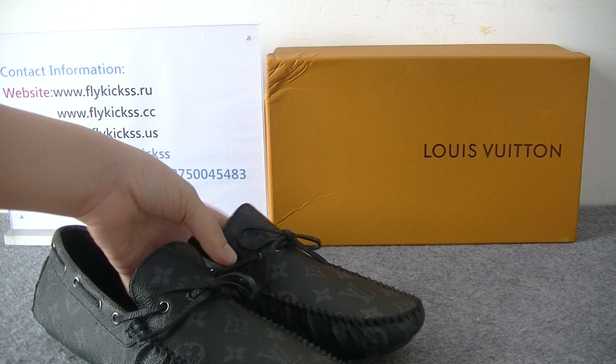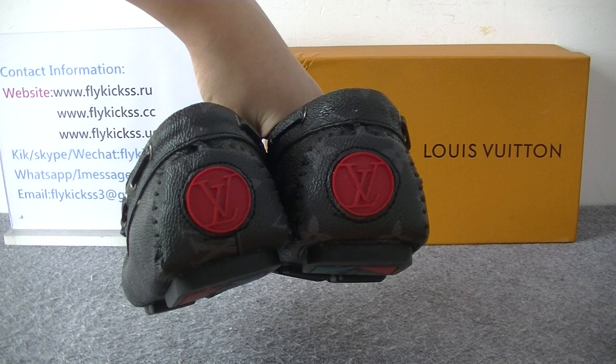Another side part. And check the shoes bag — on the shoes bag we can get the LOV logo. This one is the red color V.